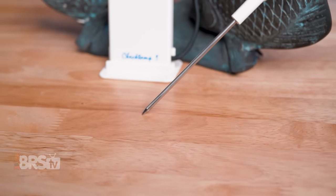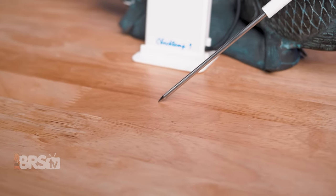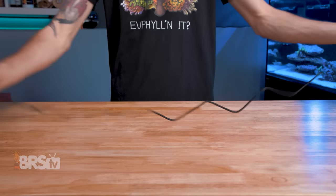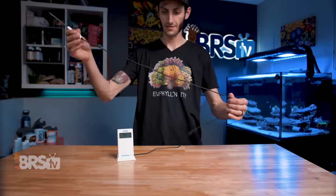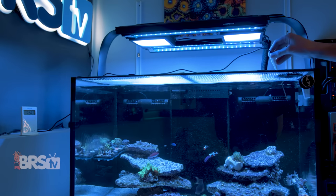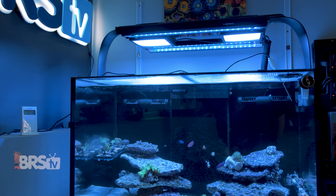The CheckTemp's probe is stainless steel and the sensor is located at the very tip. The probe is connected to the meter with a long, very flexible and forgiving silicone-coated cable. The cable is nearly 40 inches long, which gives you plenty of room to work without having to be right beside the meter.